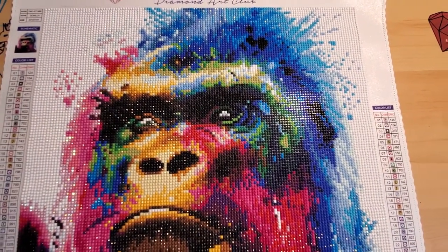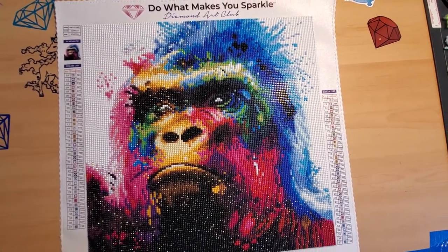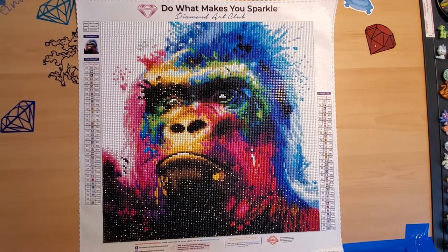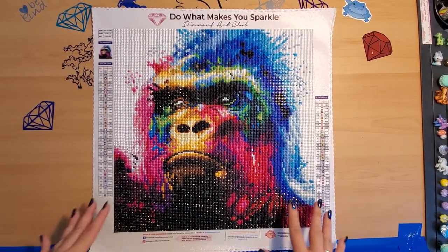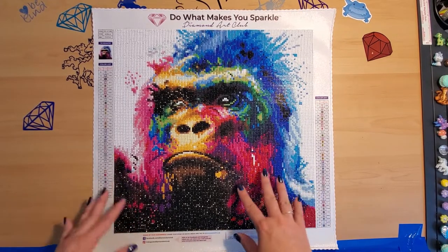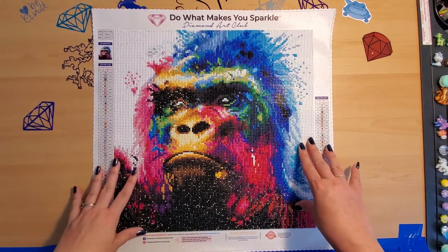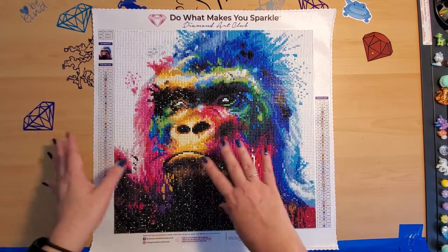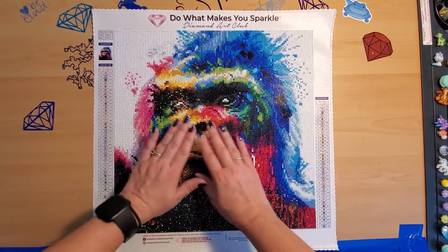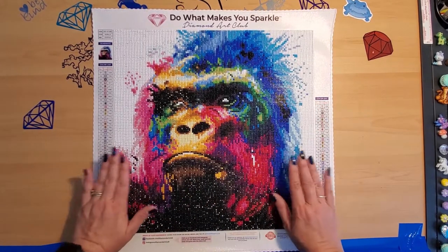It is a 37 by 37, so not quite a 40 by 40. The last 40 by 40 I did took me about a week, but I was also working at the same time — just two or three hours here, and then obviously my long day would be on either Friday or Saturday depending on what I had going on. One day would be my running around, the other day is where I actually get to sit and either watch TV or catch up on some YouTube.